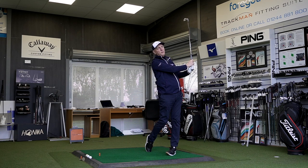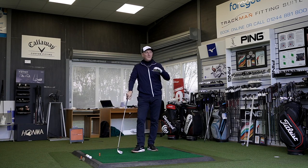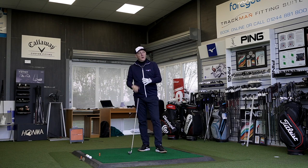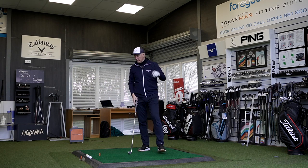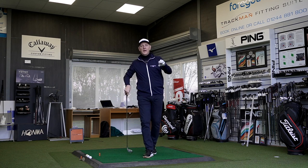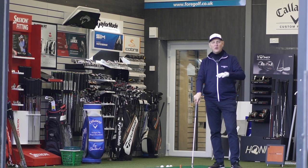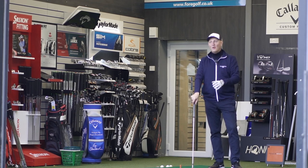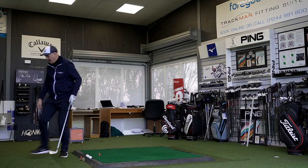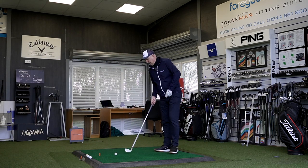Seriously, balls two and three are absolutely bang on right at the target line — long carry, good ball flight. I'm not launching this thing up into the clouds, which can sometimes be the case with low CG clubs. This ball is going up and out there. We've got three balls tightly packed in a group downrange. I need to tone it down a bit because this is quite excitable for me. I'll hit some more golf balls and give you a calmer, more considered opinion.